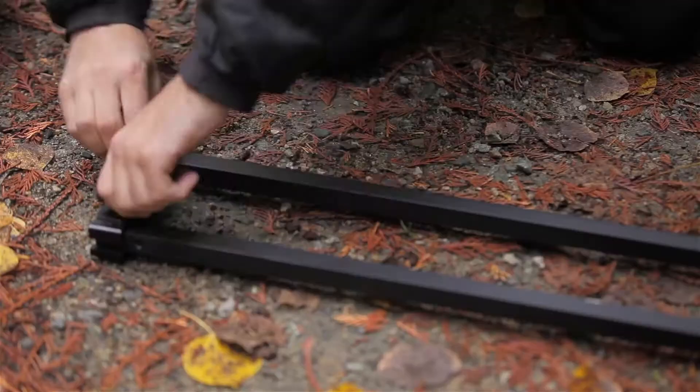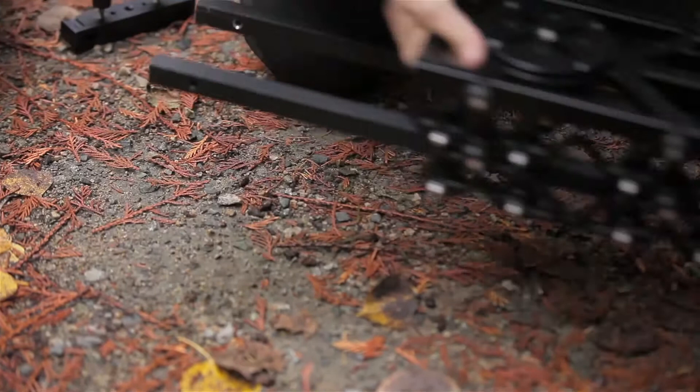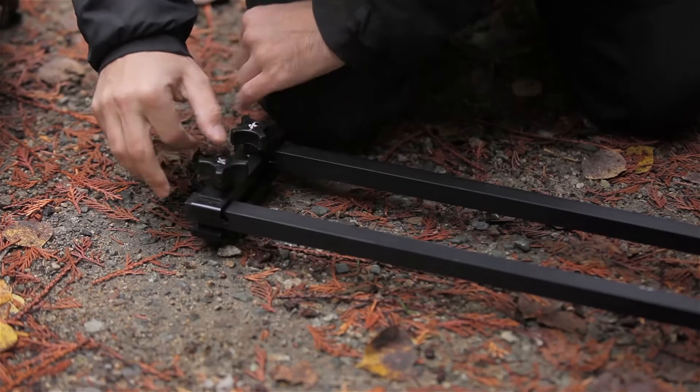In order to slide this onto the rails, you're going to want to remove the end clamp on the Shuttlepod. Then take the cart and slide it onto the rails and attach the end clamp again.